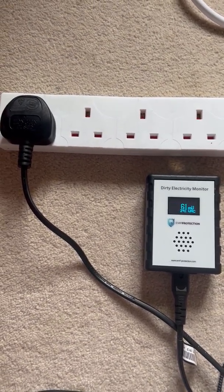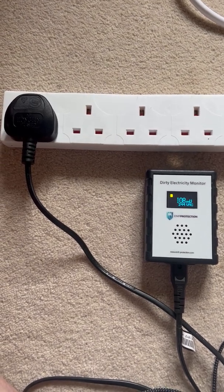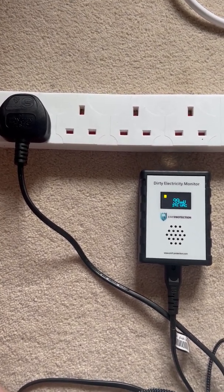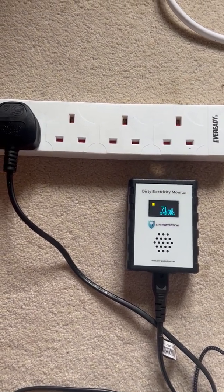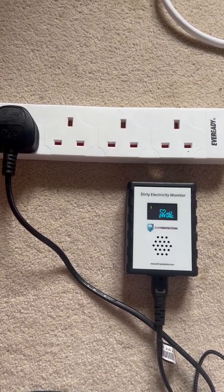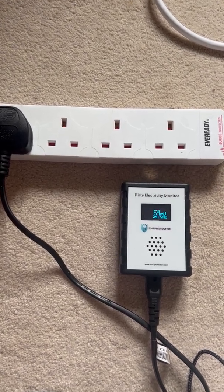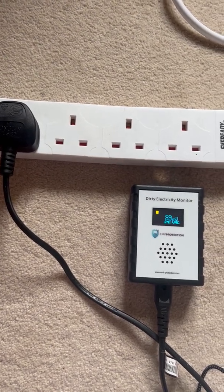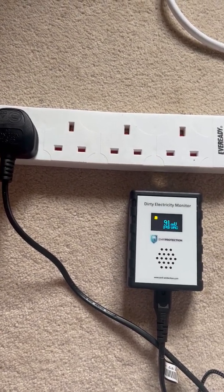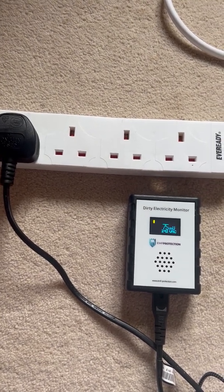Two very regular questions I get on dirty electricity are: how many filters do I need, and where do I put them? So a little demonstration here using the line monitor, which will give you a more house-wide reading. We've just done a video on the noise analyzer which really analyzes very locally and in particular products that might cause an issue.